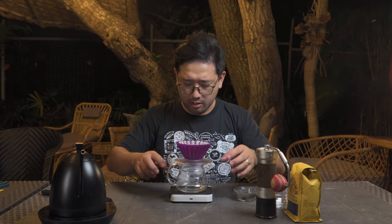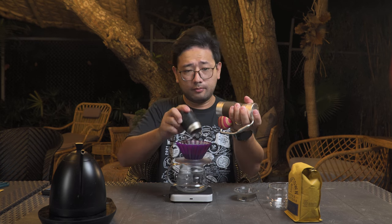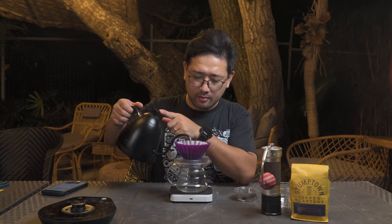We have our coffee grounds ready. The first part — the first and second pour — is your 40%. We're going to do 40 ml for the first pour so that we get a sweet cup. Then for the second pour, we're going to do 80 ml to complete the 120 ml, which is the 40%. That's 40 ml now, and next we'll do 80 ml to reach 120 ml total.